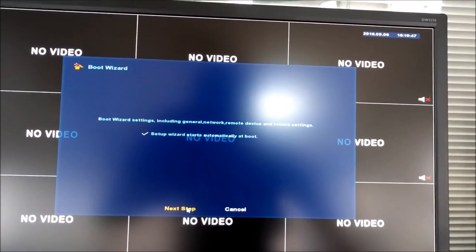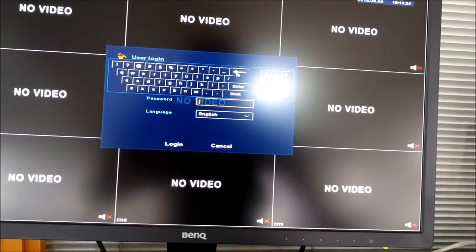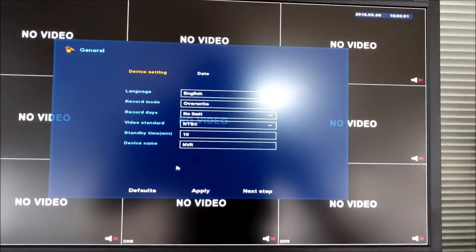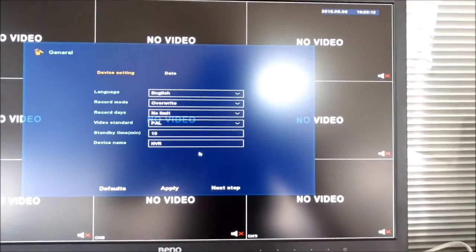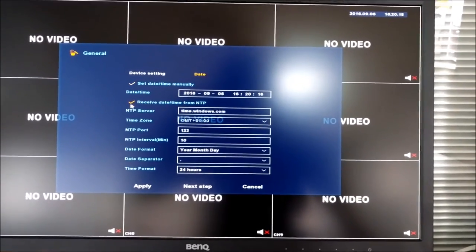It takes just a minute or so to boot. When the system boots for the first time you get a nice easy boot wizard that takes you through all the steps to get up and running. First, untick the box that says 'Start setup wizard automatically' so it won't ask you next time. Enter the password — 1-2-3 — and login. Then check over the settings: language set to English, record mode to override, record days no limit, set to PAL for good measure, and go to date setup to receive time from NTP so it picks up automatically.